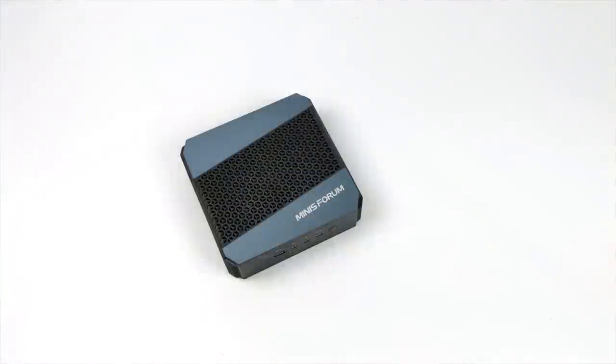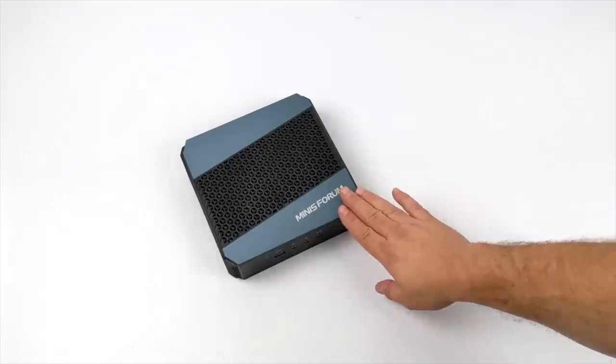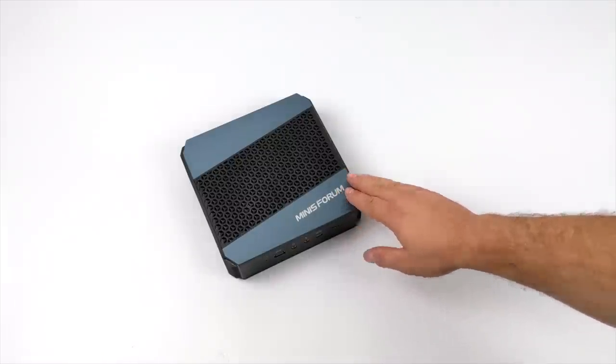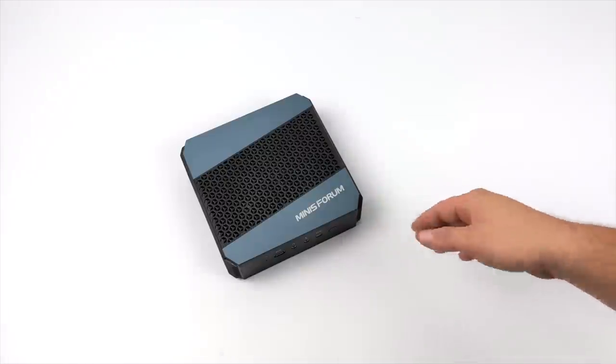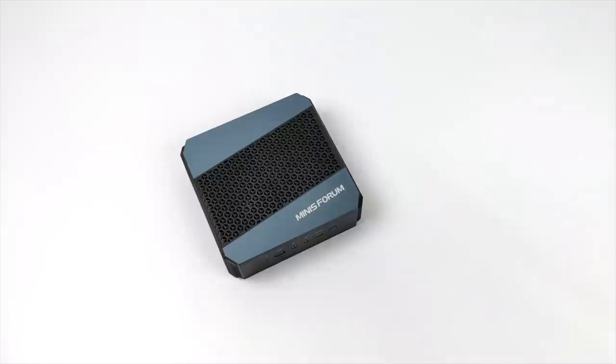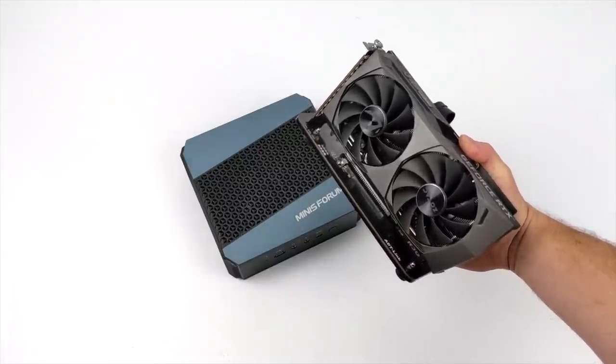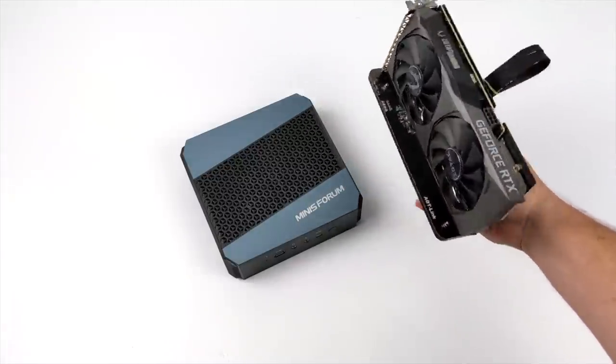What's going on everybody? It's ETA Prime back here again. Today we're going to be adding an external GPU to the all-new Minisforum HX90. When it comes to this mini PC, it is the most powerful mini PC that I've ever tested on my channel with a mobile Ryzen APU, because it actually has the Ryzen 9 5900HX.